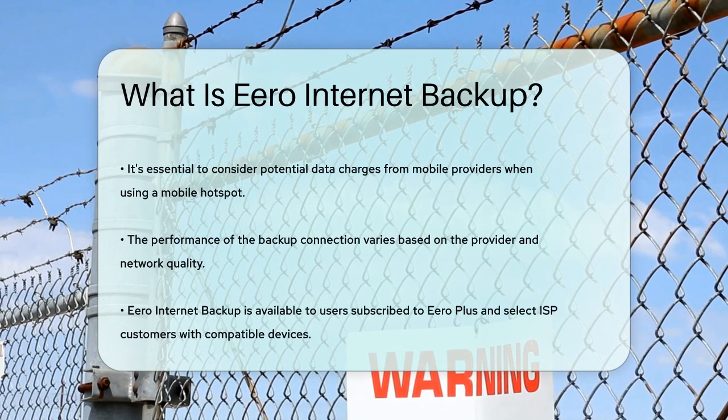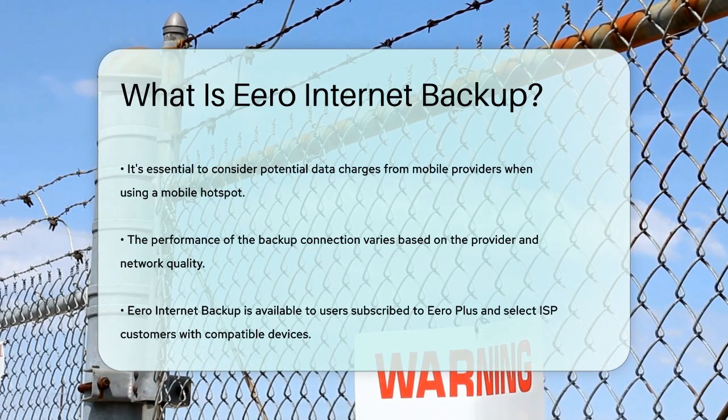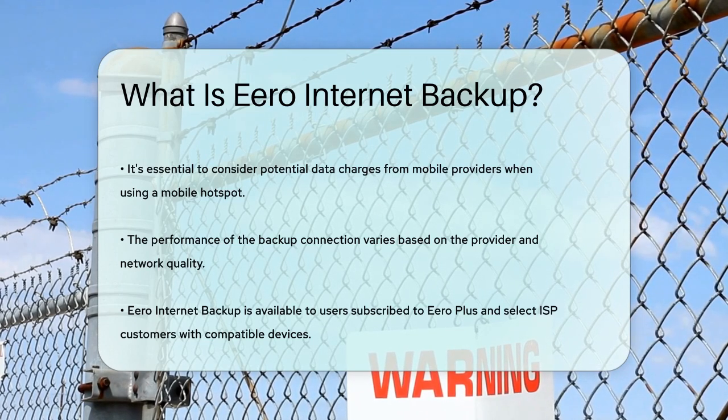This feature is particularly useful for maintaining uninterrupted internet access, making it a valuable addition to your home network setup. In summary, Eero Internet Backup is a handy feature that ensures you stay connected to the internet even during outages using a mobile hotspot or another Wi-Fi network as a backup. It's easy to set up, automatically switches between connections, and helps you manage your data efficiently. Whether you're streaming your favorite shows or keeping your smart home devices online, Eero Internet Backup has got you covered.